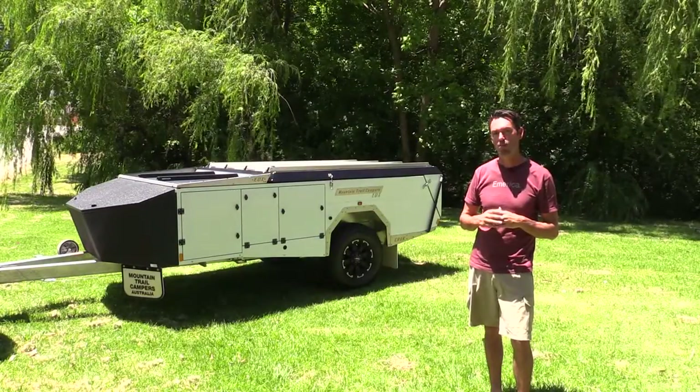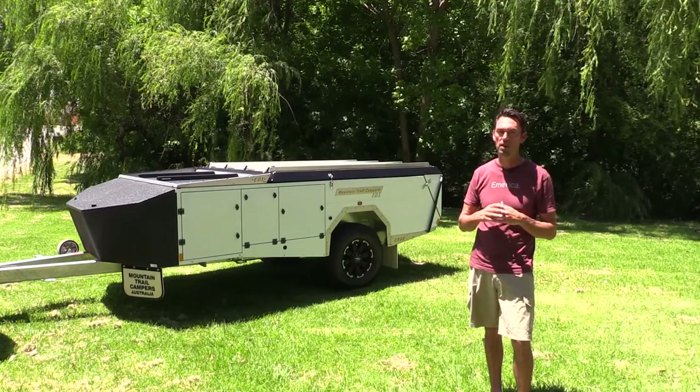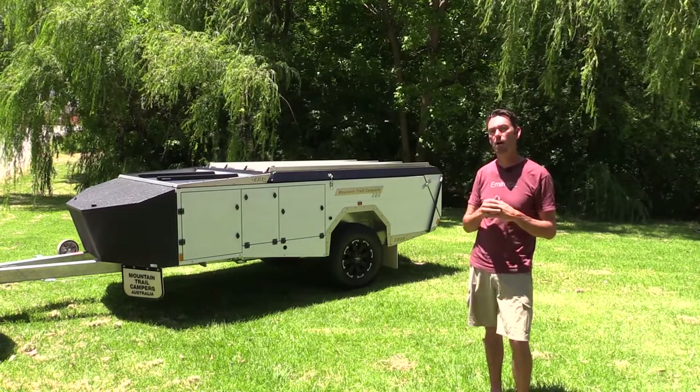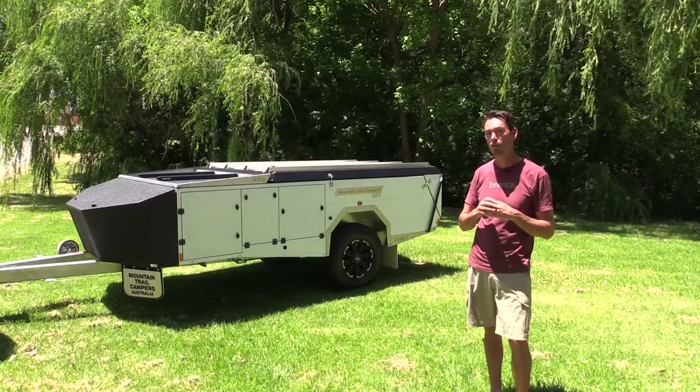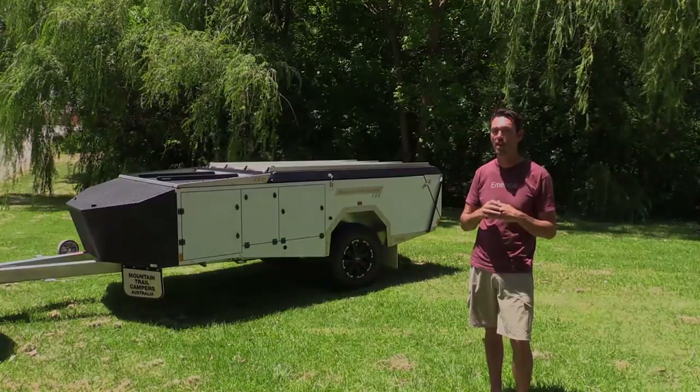Hi, I'm Nick from Mountain Trail Campers. We've been manufacturing camper trailers for nine years and something that's very important to us is ease of use and quick setup. This automated electric setup hard floor can be fully set up including the awning, the kitchen, the fridge and the pantry in under four minutes and I'm about to show you how.